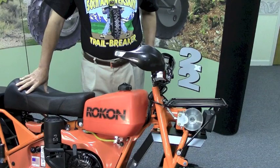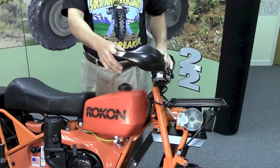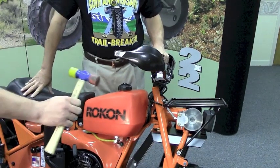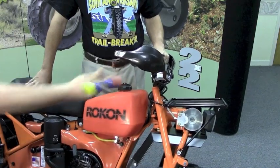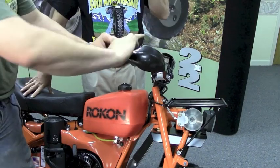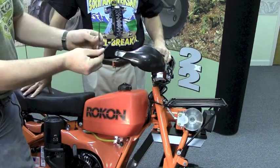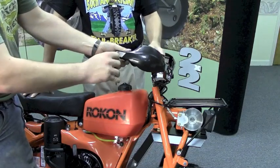The final step in securing your Brush Busters to the bike is getting the assembly in place and now tightening it in. Sometimes Steven will use a soft hammer just to get it seated properly — he'll just tap lightly to get it down in there before he secures it with his Allen wrench. The installation of Brush Busters only requires two tools: the soft hammer and two sizes of Allen wrenches — one for the end of the tube where the handlebar is, the other where the bracket is mounted on the other side.